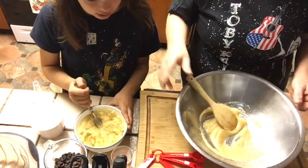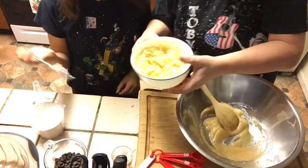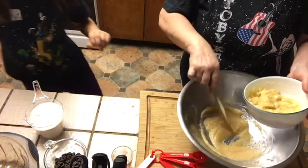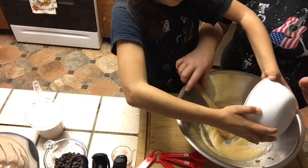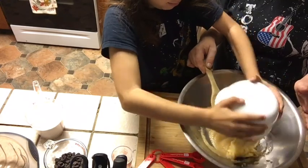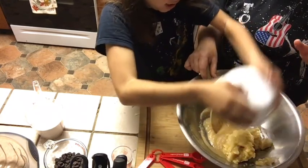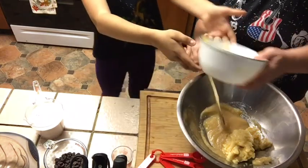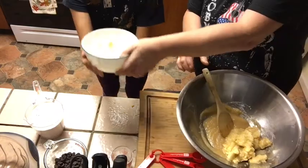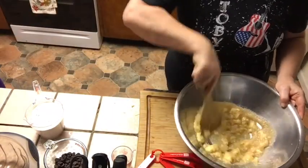Then we add the bananas. Did you mash them nicely? They look good. You want to put it in? Let's put this in here. You can do this! Put a little rest in there — you don't waste anything. So the three bananas get incorporated.